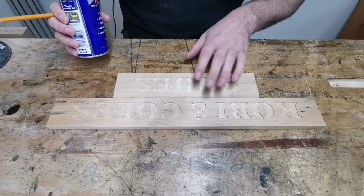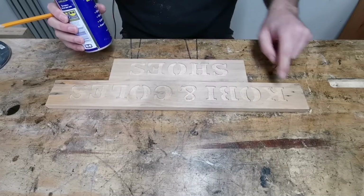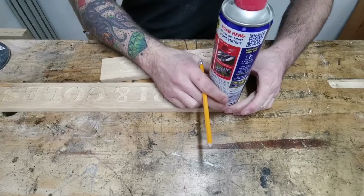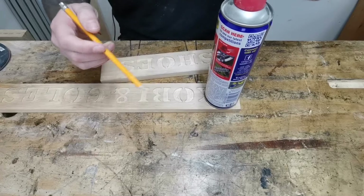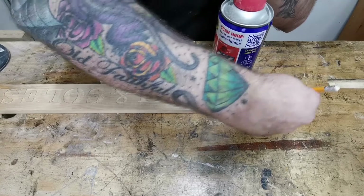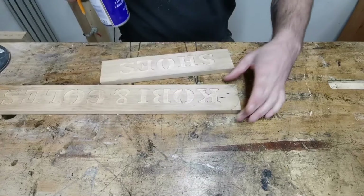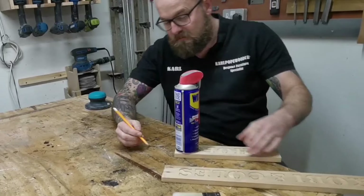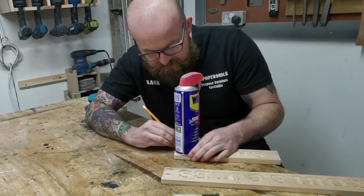There you go - all done, looks lovely. The human CNC machine Jacob has just done that one and I'm just going to put a little rounded portion on the end of each one, just to give it a little bit more of a neater look. This WD-40 can is the perfect size for that radius.